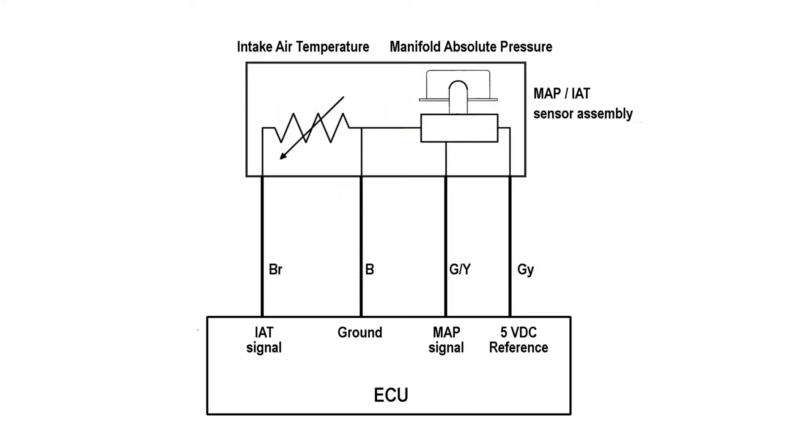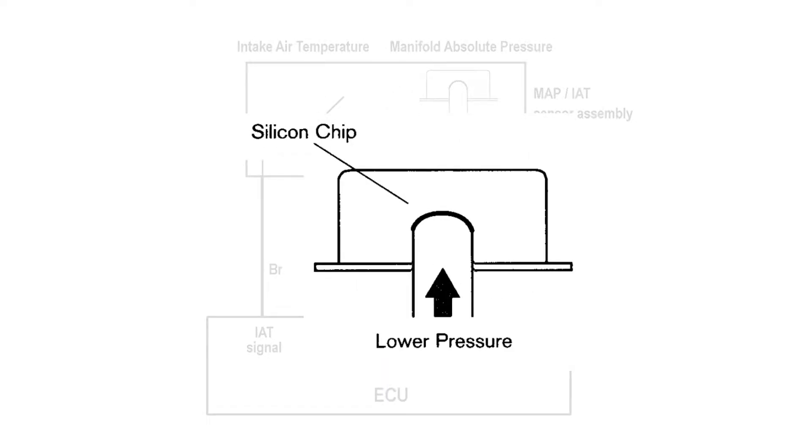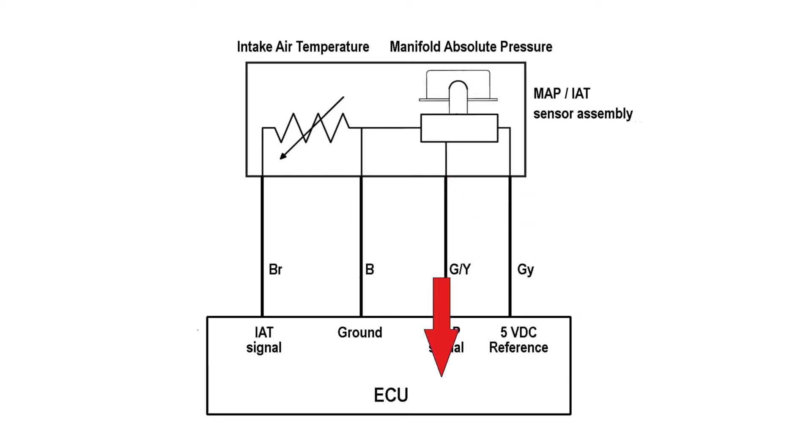The manifold absolute pressure portion of the sensor features an integrated circuit, which is powered by the 5 volts DC reference voltage and connected to ground. The pressure changes in the intake track deflect a silicon diaphragm chip inside the MAP sensor, and this movement is converted into DC voltage on the signal wire into the ECU.